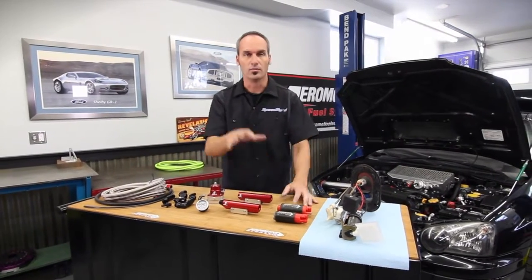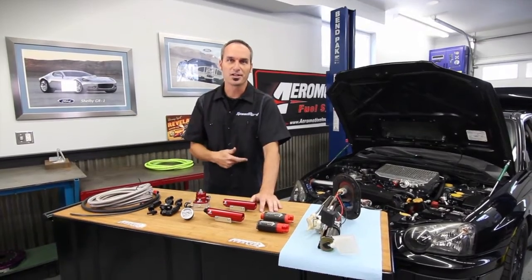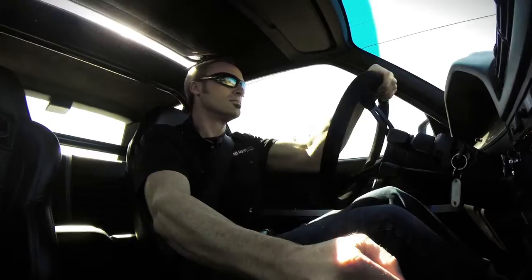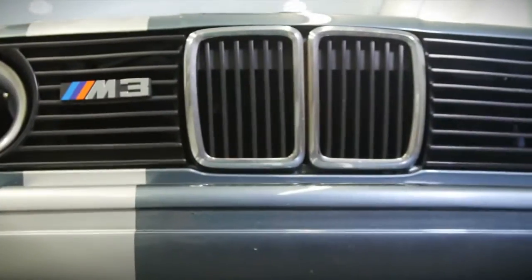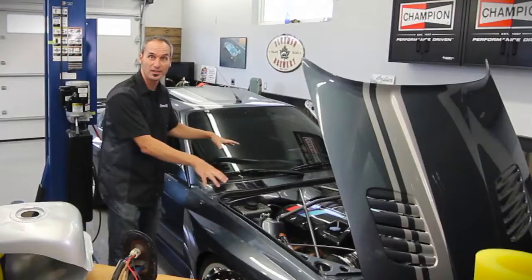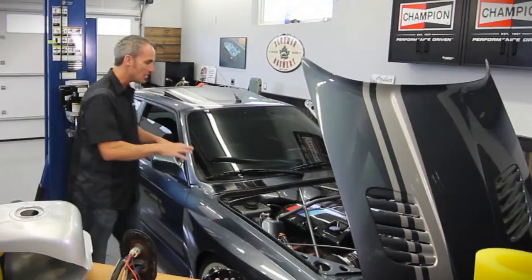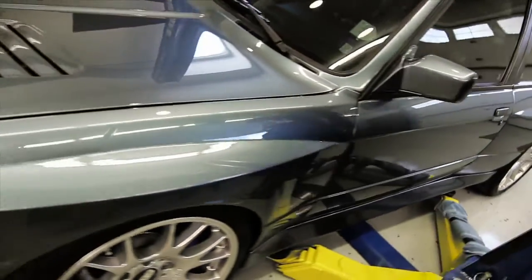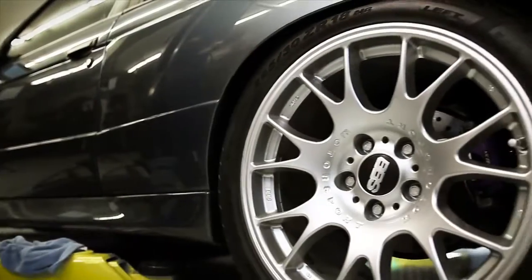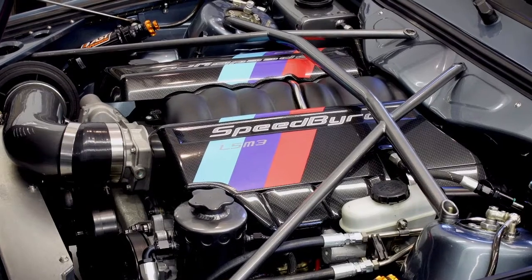Let's say you want to do something more race-like, something custom, old school — you want to do a swap. Check out this project — one of my favorite personal builds: a 1990 first generation BMW M3. Nothing stock from head to toe — hand-formed fenders and quarters out of steel, big tires, big brakes, big motor. LS3, big cam, pumping out 500 plus horsepower.